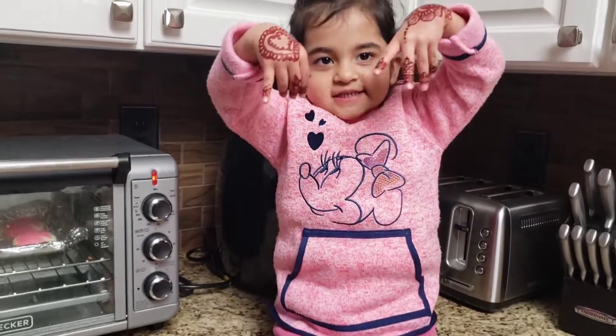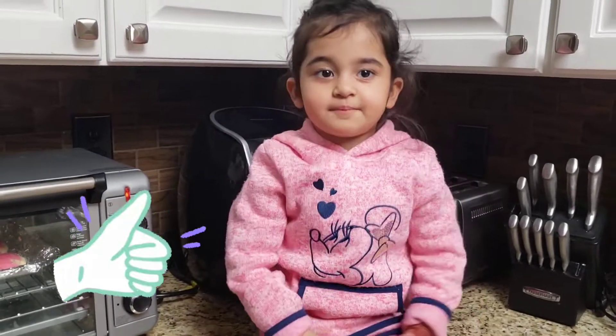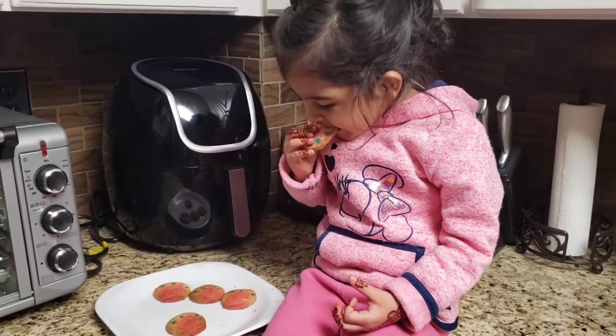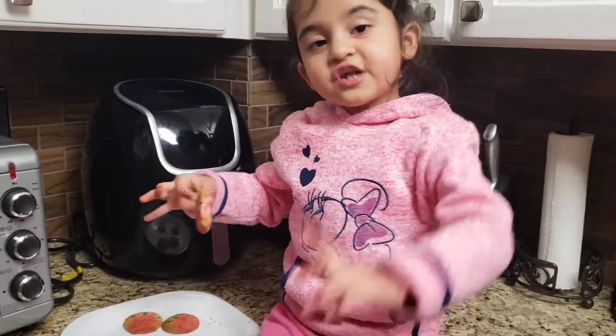I'm in it guys. Big thumbs up. Let's try it guys. Mmm, it's so good guys. Bye.